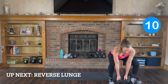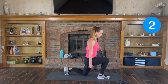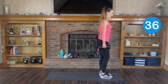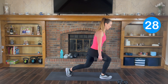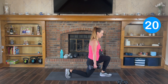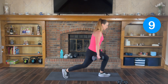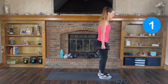Alternating reverse lunges. I'm gonna go back up to my 15s. You're taking a big step back — bend the back knee down and pop it forward. Down and up. Keep your shoulders pulled back. All your weight is going down and up through the front heel. Keep those abs pulled in. If you can't bend your back knee all the way down, you can reduce that bend.